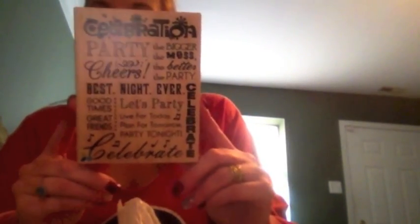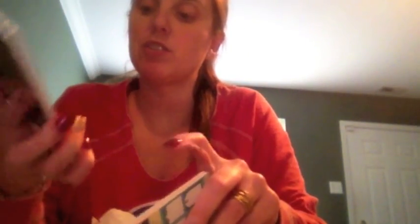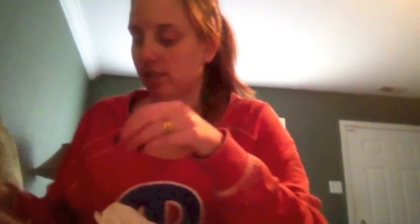I also got this party stamp — Celebrate — it's Memento brand, their Celebrate stamp. Then Recollections journaling cards were on sale. These I think were $1.00 and these were like $1.99, down from $4 or $5. These are the 4x6 ones and these are the 3x4s. I'll show you why I bought the 3x4s in a minute.